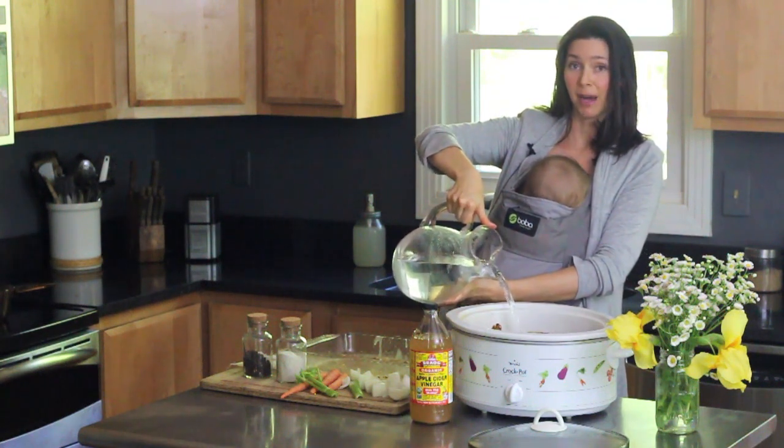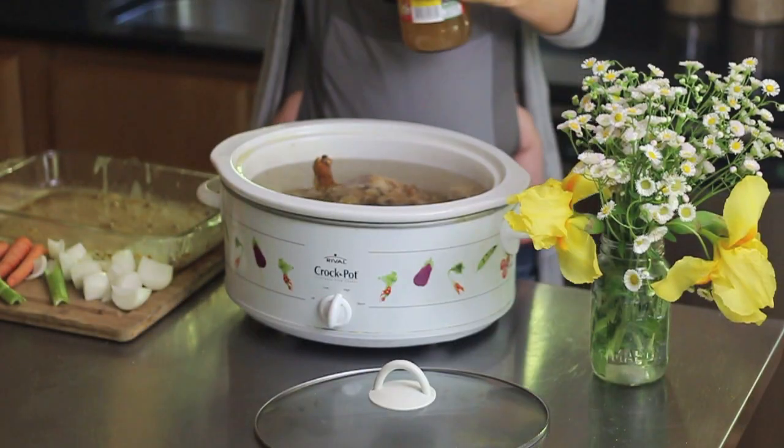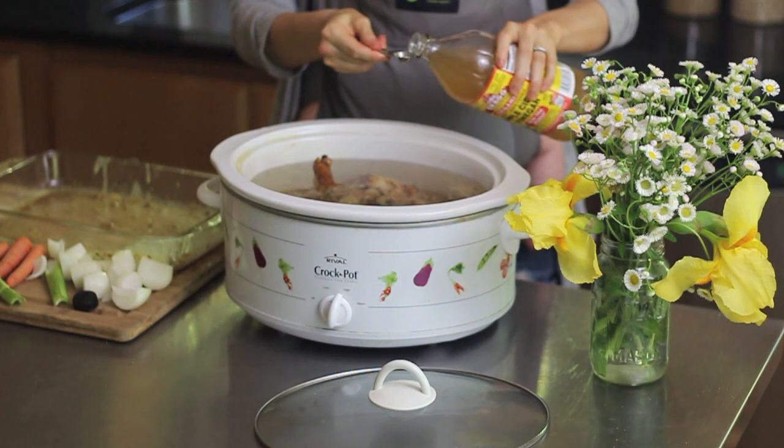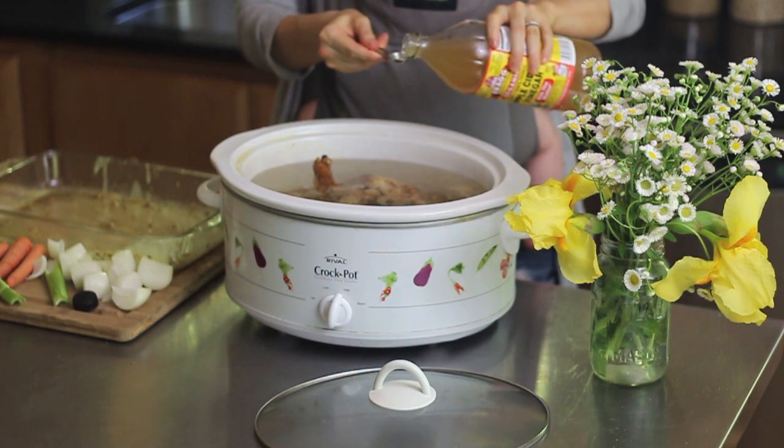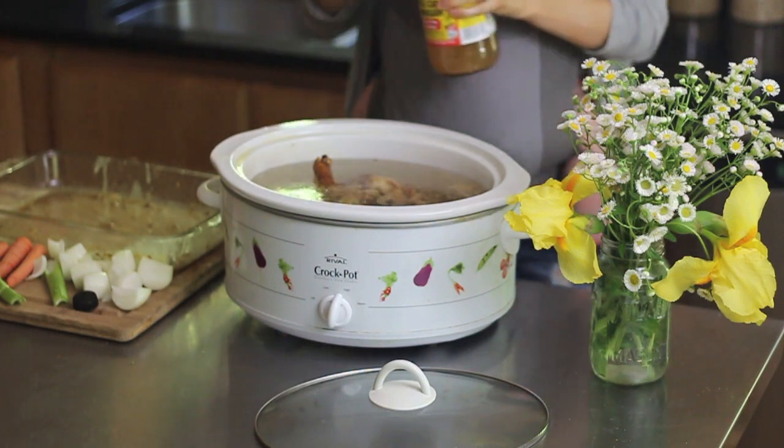This is about a pound of chicken, so I'm going to add one tablespoon of apple cider vinegar. The reason I do this is that increasing the acidity of the water helps pull out more of the minerals from the chicken bones.